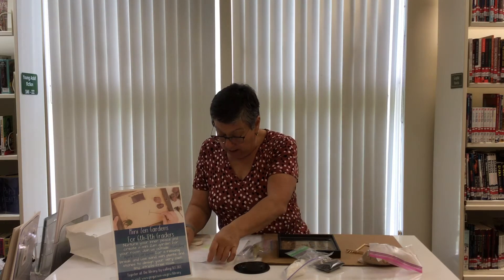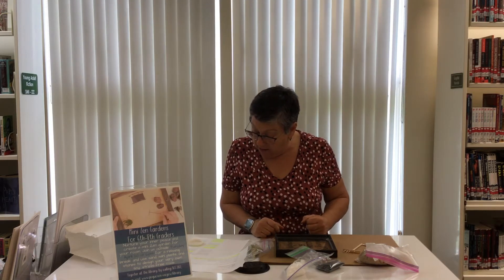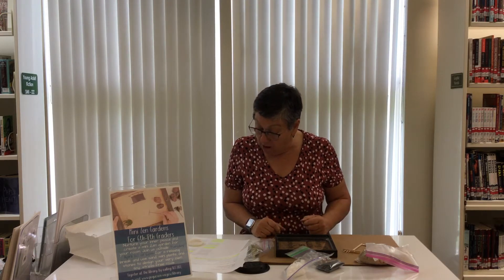A Zen Garden is supposed to be a way to empty your frustrations and to find serenity within yourself. It's a source of strength of our humanity and it's supposed to teach poise, calm, sincerity, and making us capable of facing all matters in life.